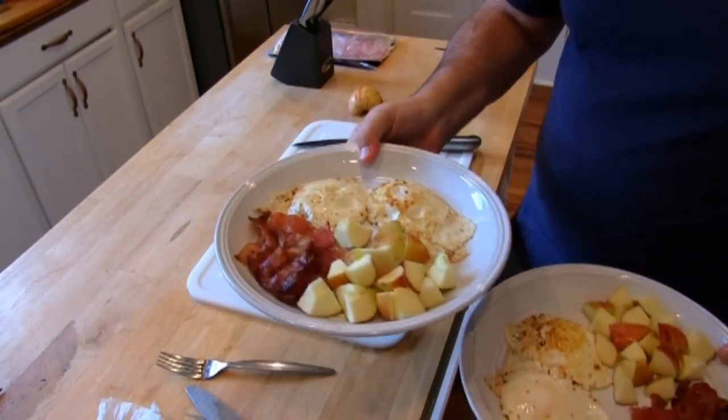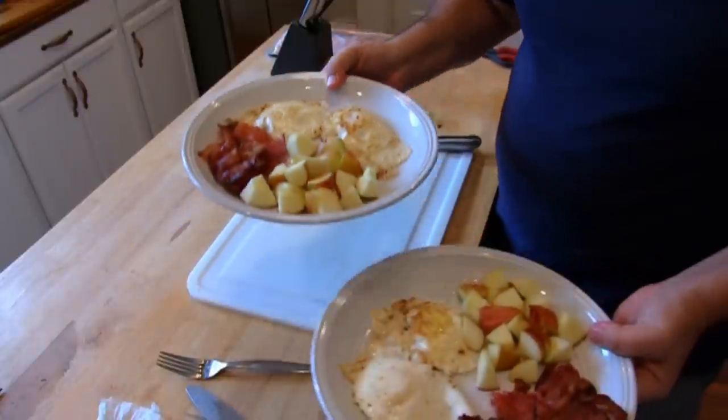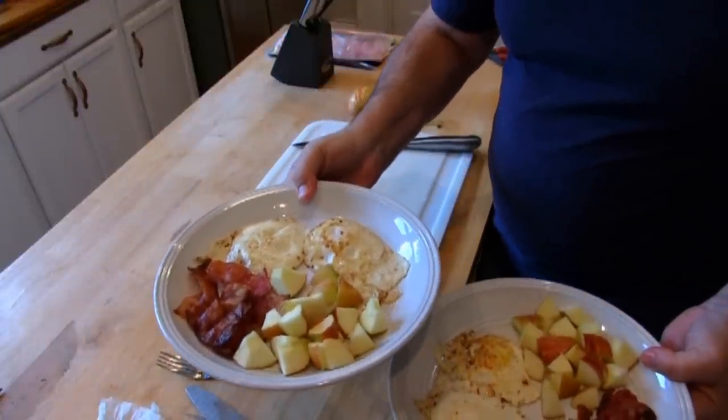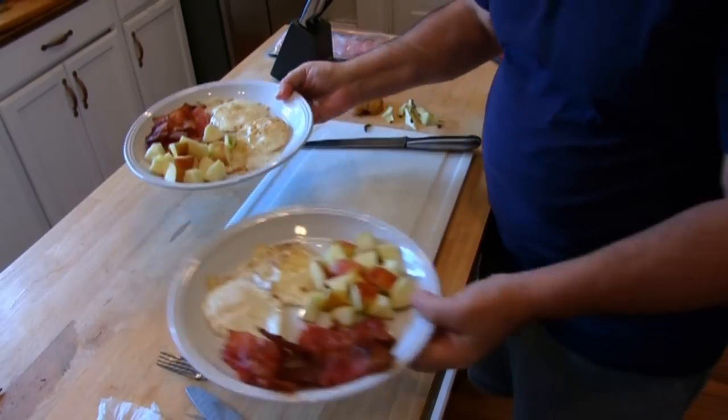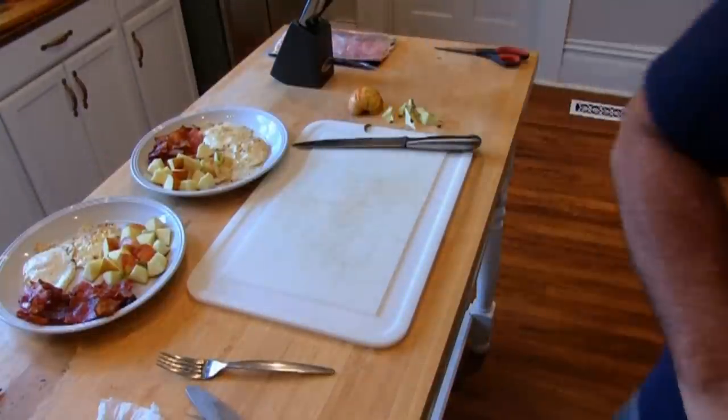And there you have it — perfect bacon and eggs with apples. And now you can enjoy it. Thank you for joining me today. I hope you enjoy your bacon and eggs. Thank you.